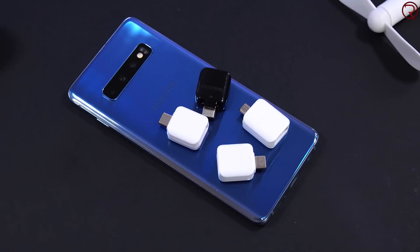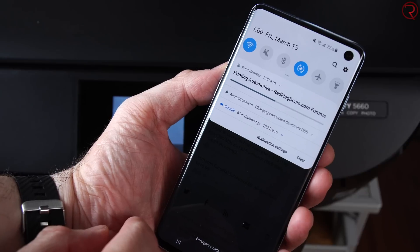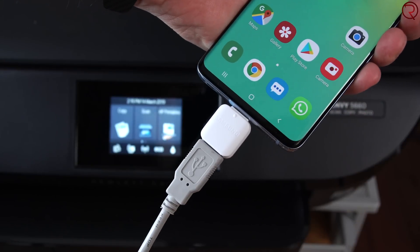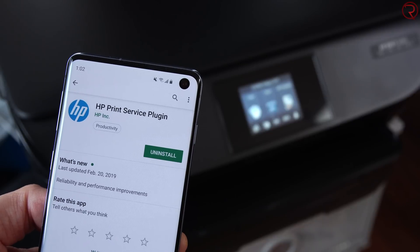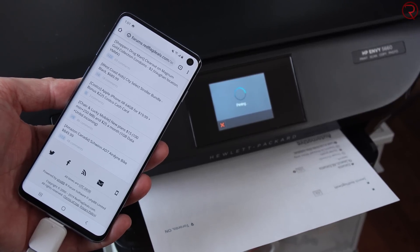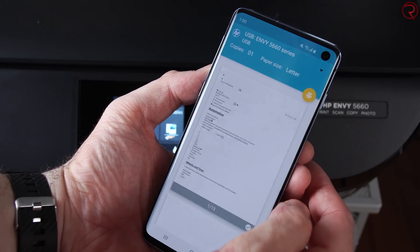If I come across any cheap ones, I'll try to leave some links in the video description. The first thing I want to show you is printing directly from your smartphone without needing a computer. Most printers have a USB cable that gets plugged into the back of your computer — if you take that same cable and plug it into your phone, you don't need a computer anymore. Depending on the printer you're using, you'll need to install a plugin from the Google Play Store. In my case I installed the HP plugin, and once I did that I can print websites, papers, and so on.